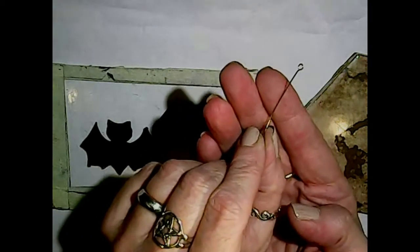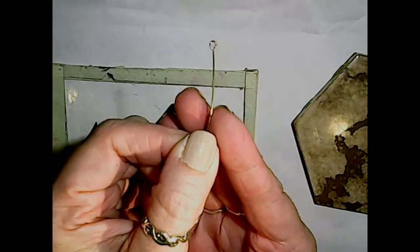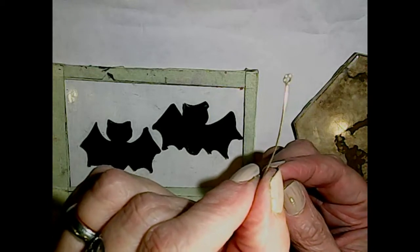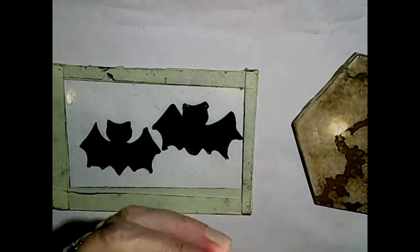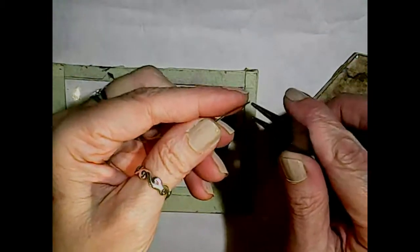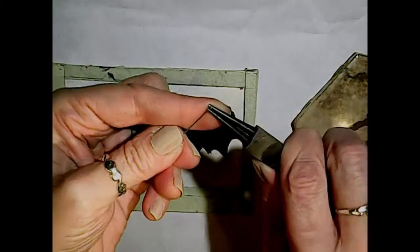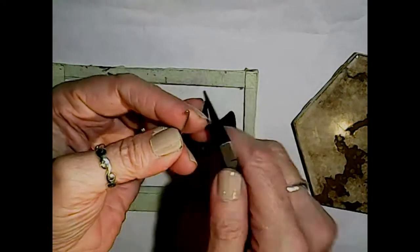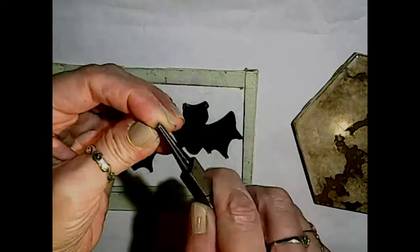The next thing we're going to need to do is attach our hangers. I want a hanger on top and a hanger on the bottom so we can hang some beads. I'm using a simple head pin - or eye pin, I'm sorry. Those familiar with jewelry making know these, but if you don't have them, you can just use a simple piece of wire and make a little loop at the end. I have some round nose pliers here - just grab the wire at the bottom and twist it to make your own loop. Don't be afraid to improvise.